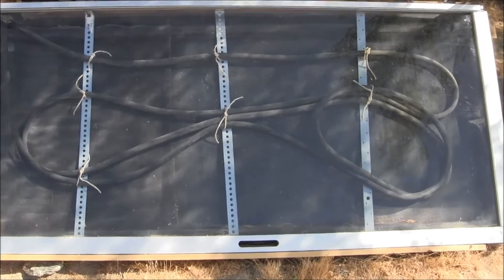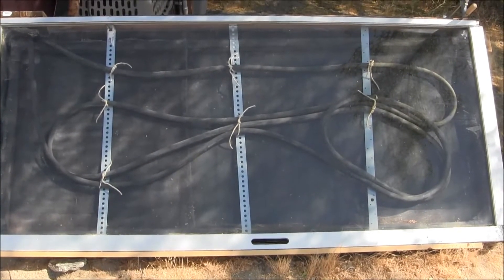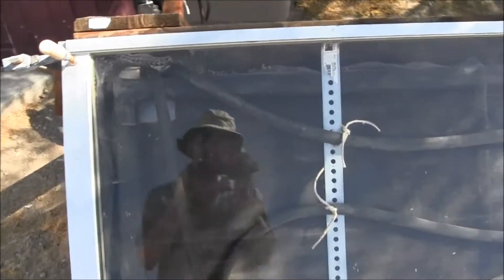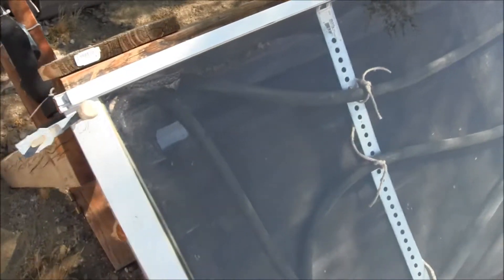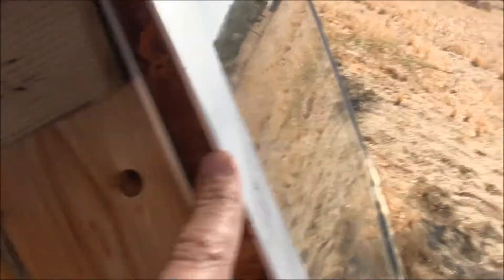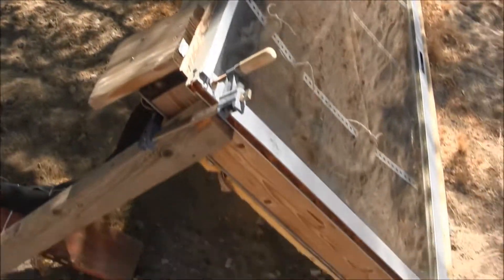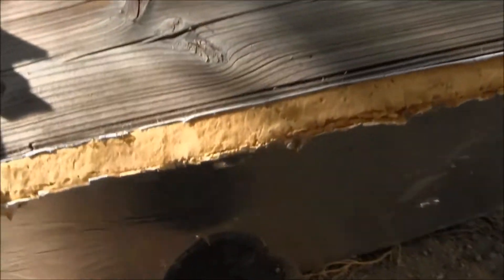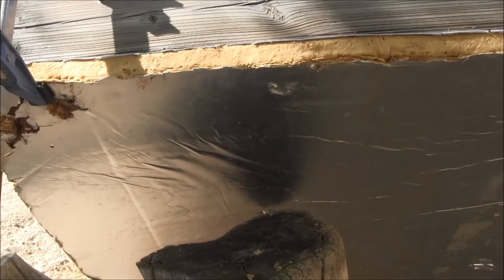Up close, what this is is basically a glass sliding door that I salvaged — you could probably find one on Craigslist pretty easily. It's a single pane, very basic, with no tinting because that wouldn't work as well with solar heat gain. You want clear glass. It's about not even an inch thick, and I built a wood box around it with a little bit of insulation on the back — about R10 or R11 foam board insulation — for the winters to keep the heat in as much as possible.